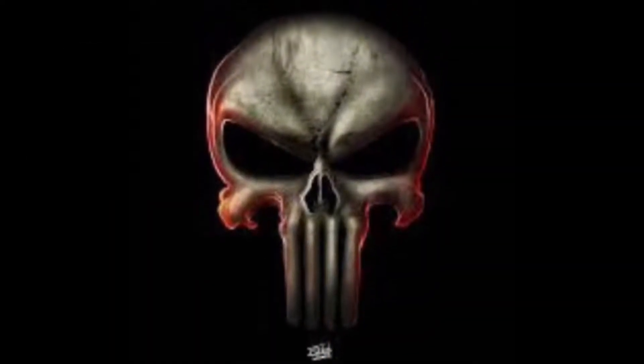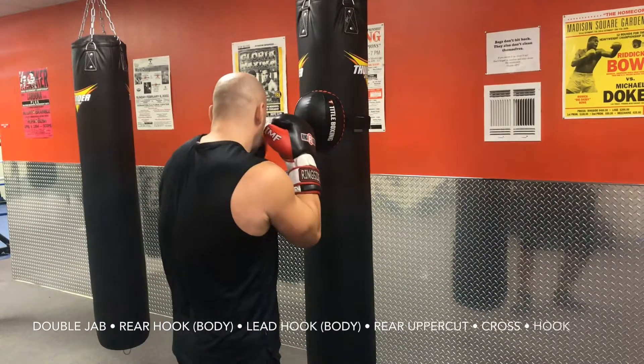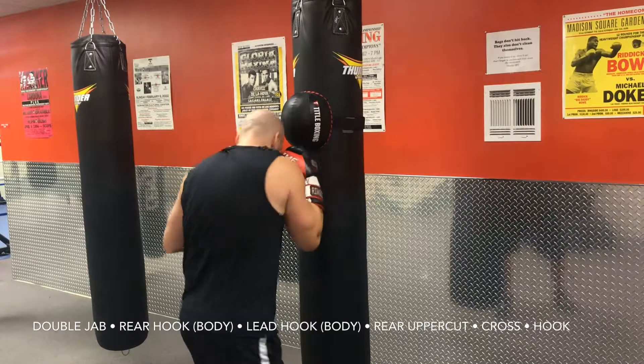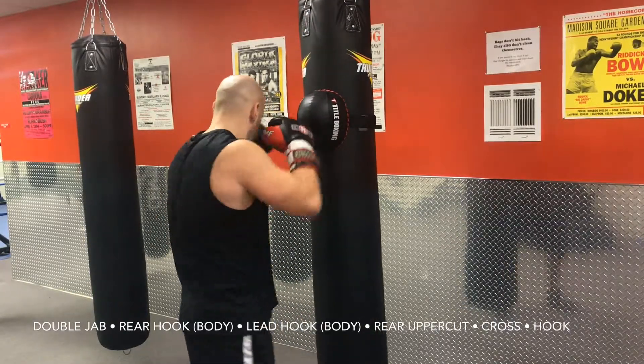This quick hit is the Punisher combo. You're going to start off with a double jab to get in, then you're going to land two hooks to the body, then come back up to the head with an uppercut hook cross.